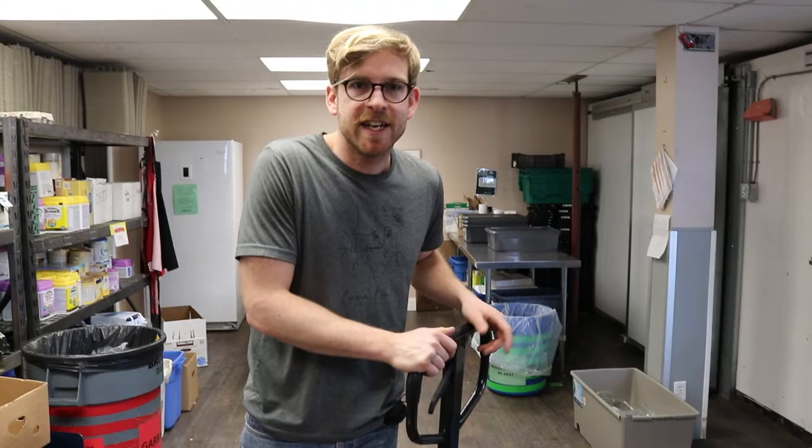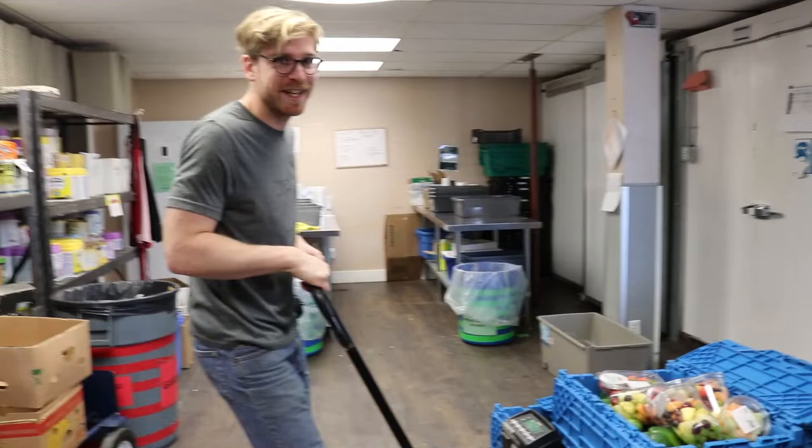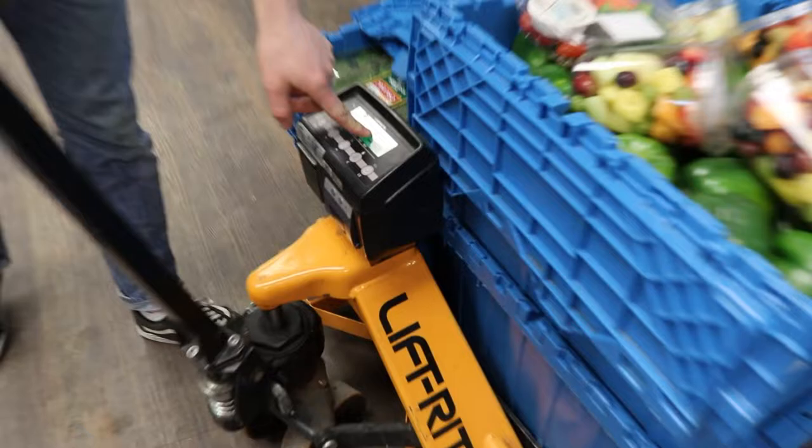When the pallet jack is in the pallet, pump the pallet jack up by pressing this lever downwards and then pumping it up. That will raise the forks, and as you can see, the scale on the pallet jack will start working.